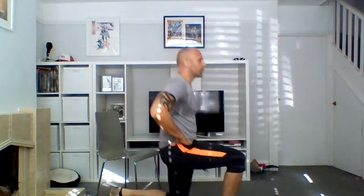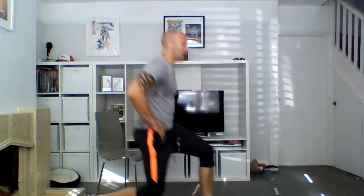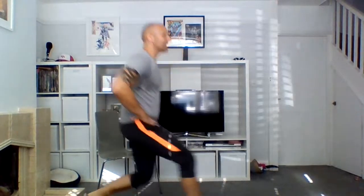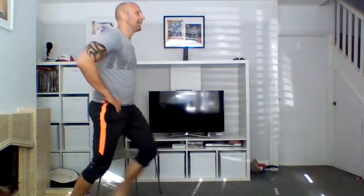Bring it up, bring it up — feet shoulder width, we're getting into squats, let's go. Six, five, four, three, two, one — hands on hips, now into lunges, step out, let's go. Oh, my limbs are feeling a bit tired today. Good job — it's leg day! Every day is leg day — Monday, Tuesday, Wednesday.